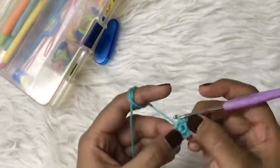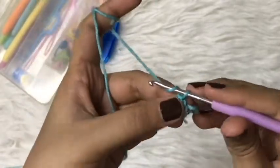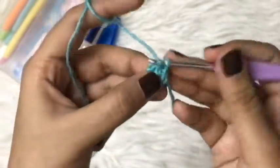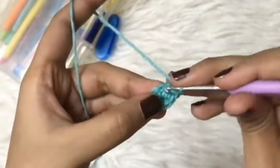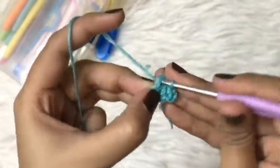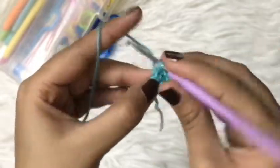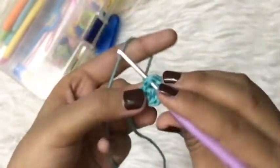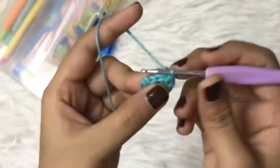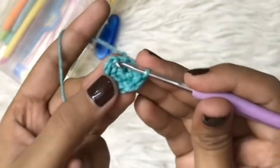For round two, I'll start by making a chain and a single crochet in the same stitch, as we will not consider the first chain as the first single crochet. Then we're going to make one single crochet in each stitch from the previous round — 4th and 5th — and in the very first single crochet I'm going to make a slip stitch.